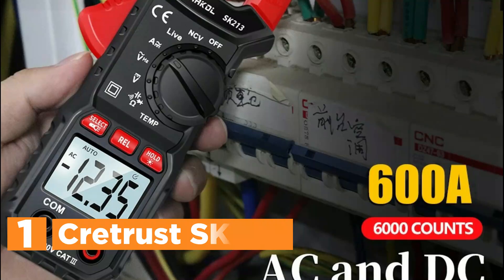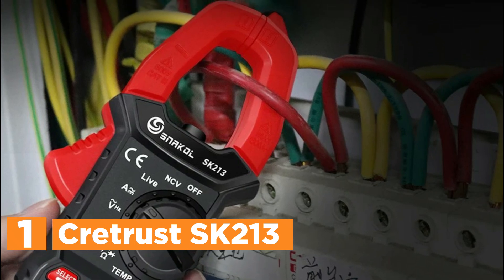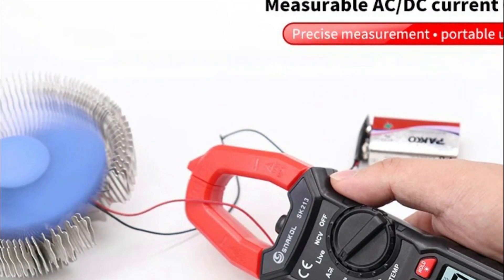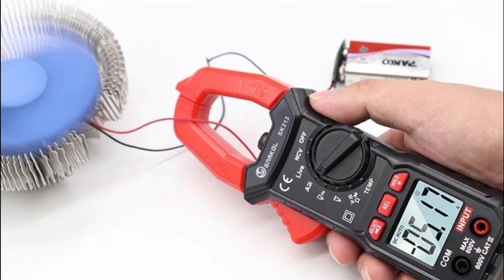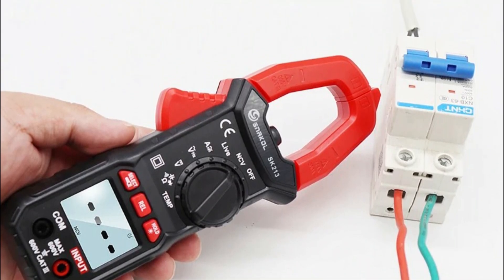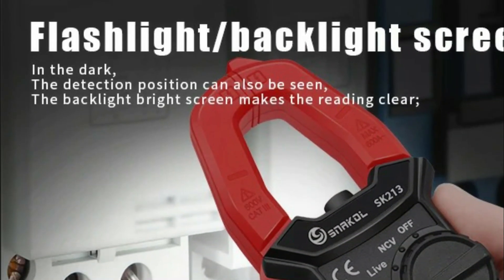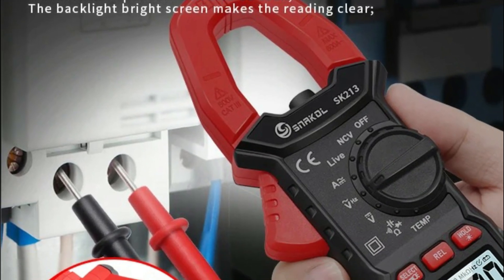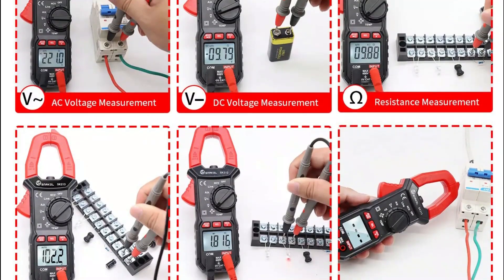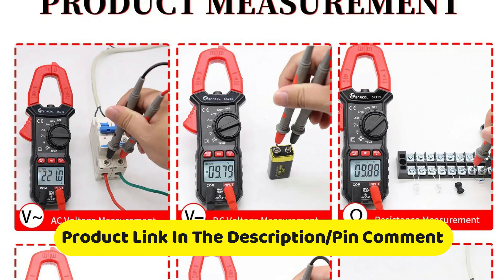The top pick in our list, the Cretrust SK213. The SK213 Digital Clamp Meter is an essential tool for electrical testing, capable of measuring both AC and DC current up to 600 A. Featuring True RMS, it ensures accurate readings for varying electrical signals. This device also serves as a voltmeter for checking voltage levels and has an auto-range function, which adjusts the range automatically. With its built-in pliers, it offers easy current measurements in a secure manner. Designed for professionals, the SK213 is perfect for both high and low voltage applications. Its robust construction ensures dependable usage in challenging environments, making it a valuable tool for both expert electricians and hobbyists.